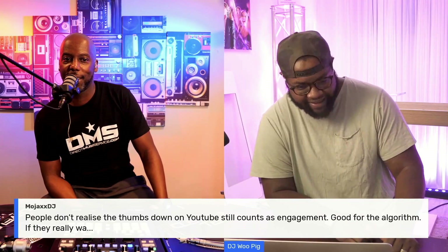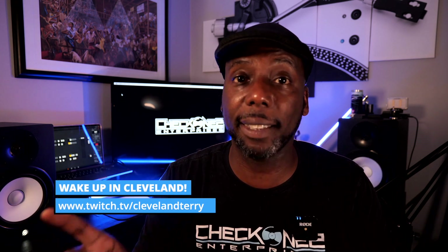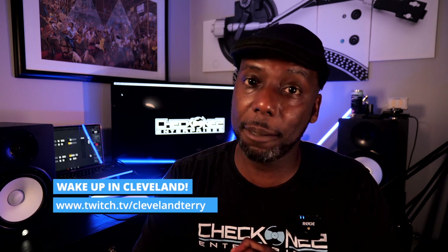All right, y'all, once again, if you're new here, please understand that this is what we discuss: DJ related content, DJ gear, DJ industry, DJ gig logs — a little bit of everything goes down in these things. However, if you want to get a little more personal, a little more one-on-one, I would suggest that you head to my Wake Up In Cleveland show every morning, Monday through Friday, 9 a.m. Pacific Standard Time. We talk about gear, we talk about life, we talk about anything and everything, especially if I'm doing any testing on products. Before I release that product review, you're probably going to see it on the Wake Up In Cleveland show. That is on Twitch, 9 a.m. Pacific Standard Time.